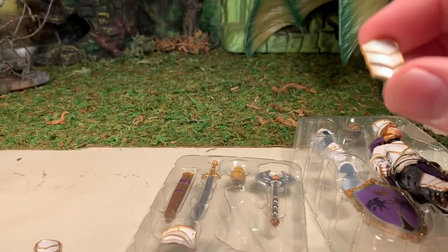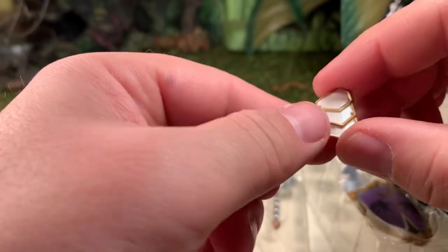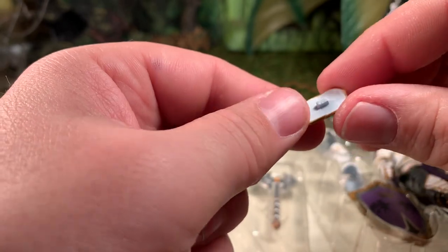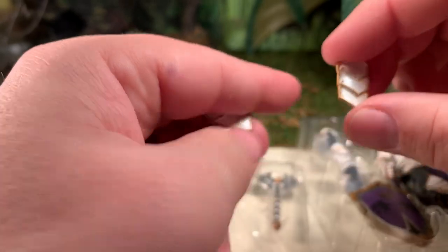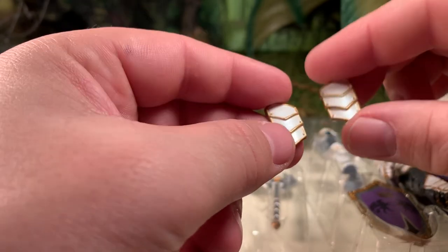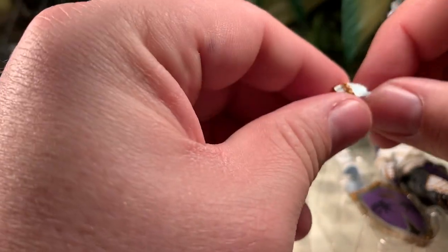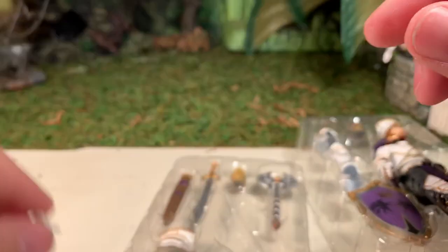These are his thigh armor plates. They have a rectangular-shaped peg which fits into a slot on the sides of his legs. These work pretty damn well, frankly. I've only run into one or two figures where they habitually fell off; for the most part they stay on pretty well. This is an extra set of hands — I'll cover these in more detail once I get the figure out of the tray.